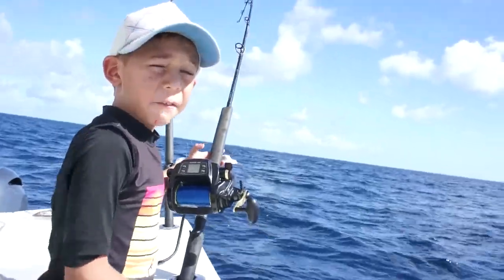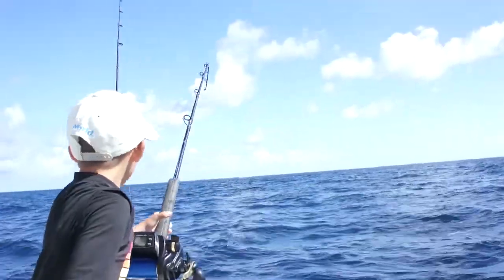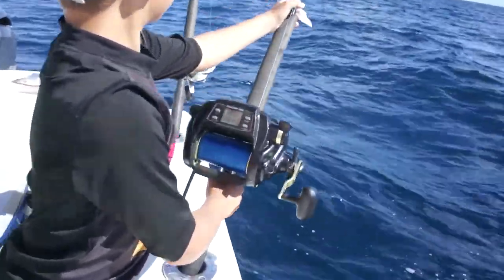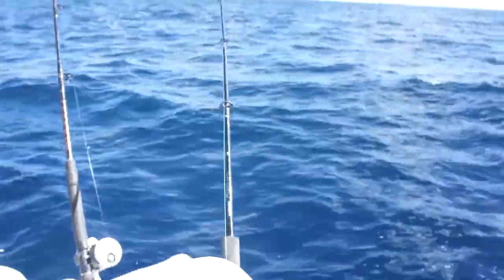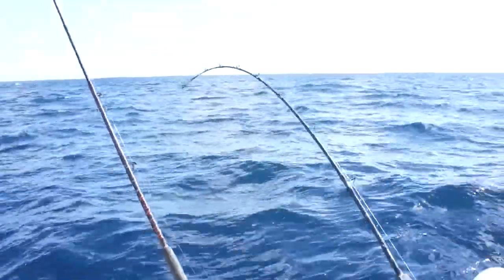We got a fish on! Oh, look at that rod bending Dylan! Dylan got a nice tile! Nice tile fish!